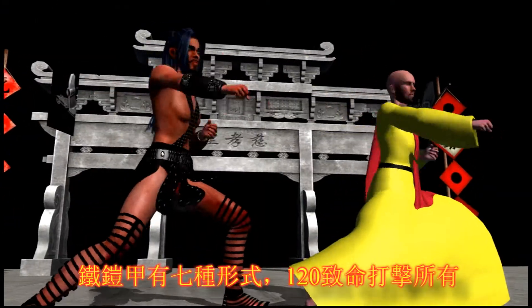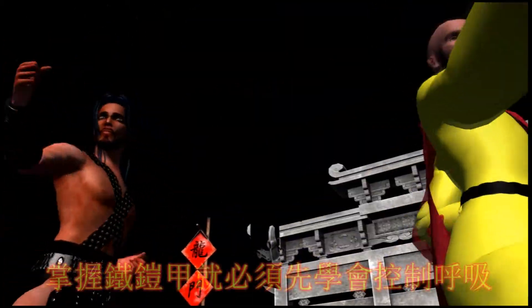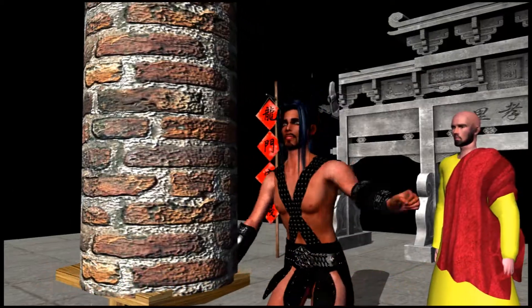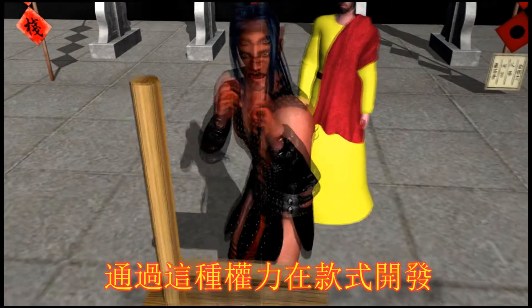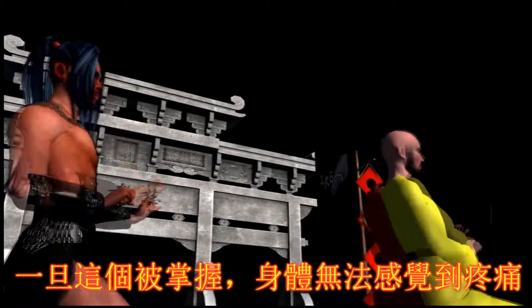Iron Armor has seven techniques and 120 fatal strikes. But to learn Iron Armor, one must first learn breath control. Through this, power and the style is developed. Once this technique is mastered, the body becomes impervious to pain or injury.